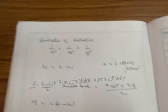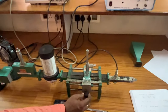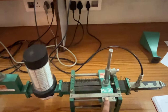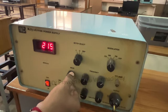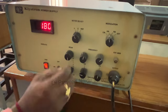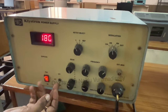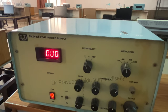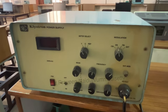After completing the experiment and noting all values, reset everything: return the slotted section to its original position, reduce the beam voltage to minimum, and keep the repeller voltage setting. Switch off the HD and wait until the display reading comes down to 0, then switch off the main power supply.